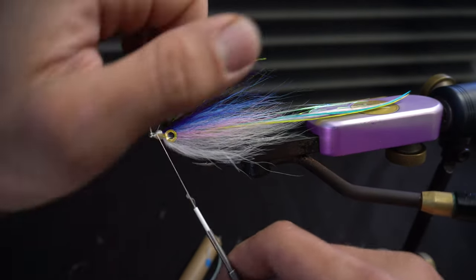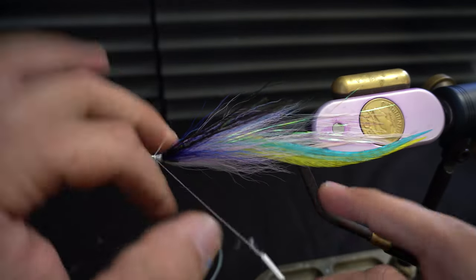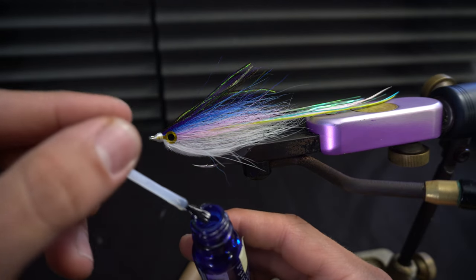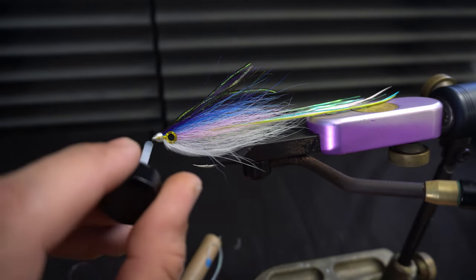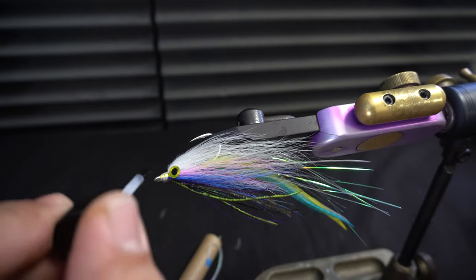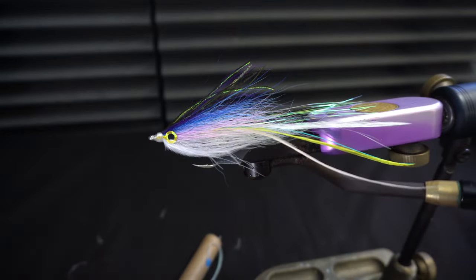Then we just throw a whip finish in — give it a couple good whip finishes. Now we're just going to apply a little bit of head cement and let that dry a second, then we'll throw it right in the swim tank.